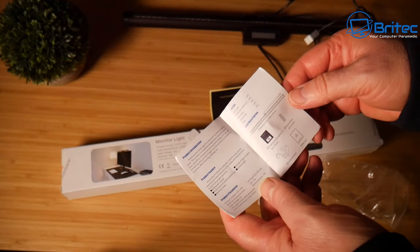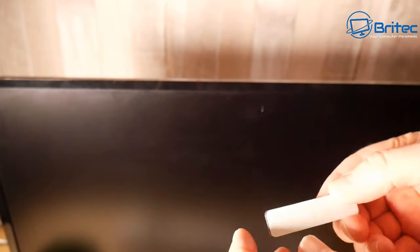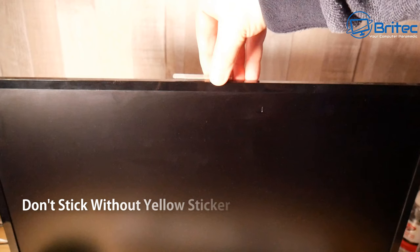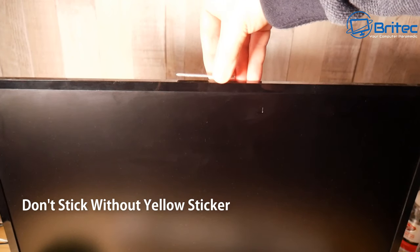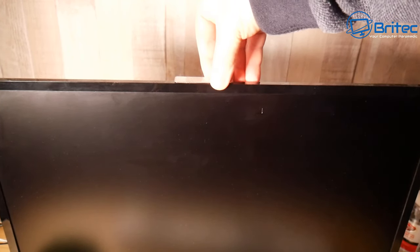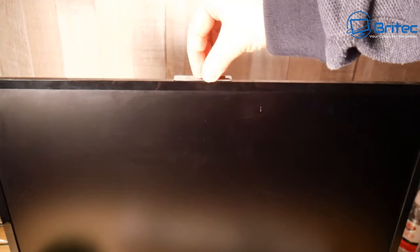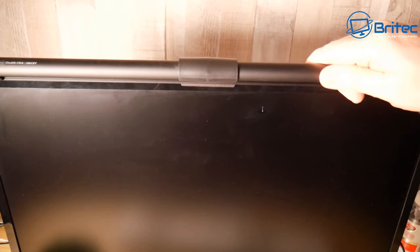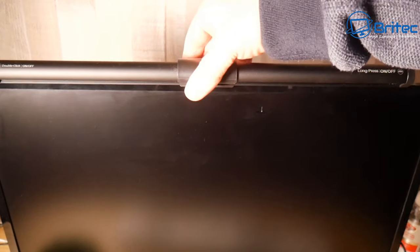There's a small user manual included which is pretty straightforward — you're just going to stick this onto the monitor. Remember, don't stick the metal strip directly; put that yellow sticker on first, otherwise you won't be able to pull the metal piece off easily because the glue is super strong. This is a budget light so there's no fancy clamping system — it uses the magnetic strip to hold onto the monitor, and you can see it clamps on straight away.